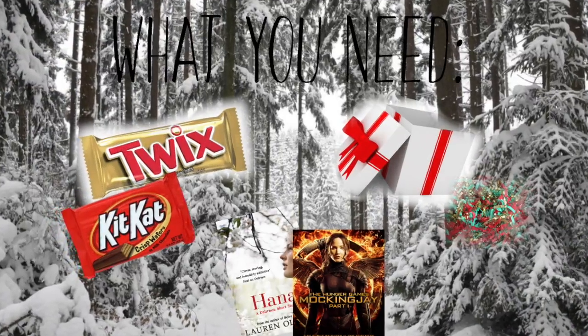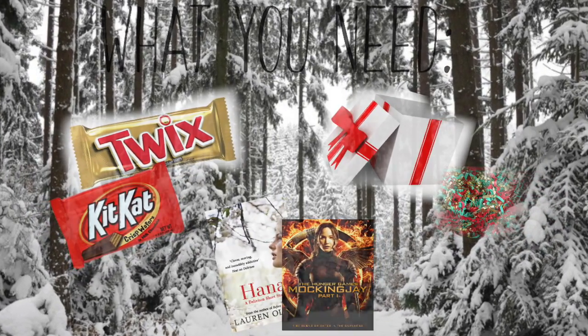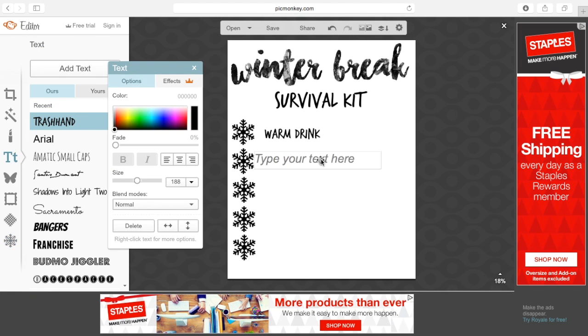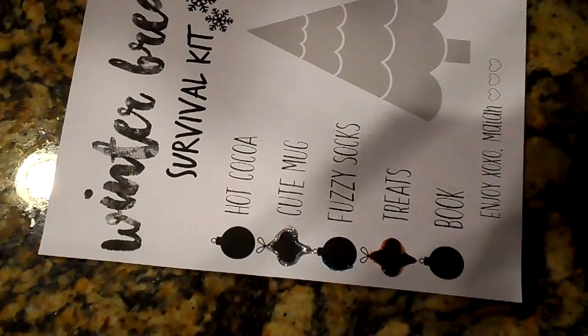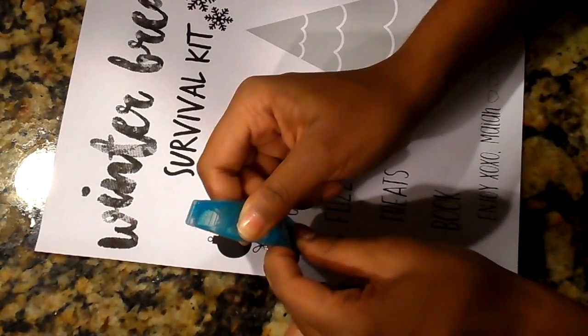For this DIY, you're going to need their favorite candy, their favorite book — or you can even do a movie for this one as well — a box to put everything in, and also some crinkle grass or tissue paper. I actually first went on PicMonkey.com and made a little list of everything that was going to be inside their Winter Break Survival Kit. I printed that out and decided to decorate it with some Elmer's Glitter Glue.